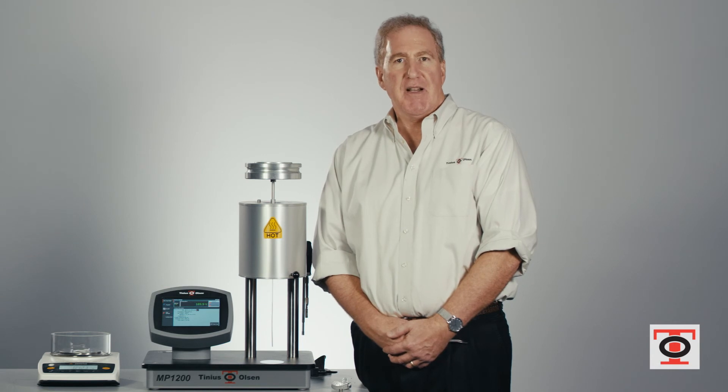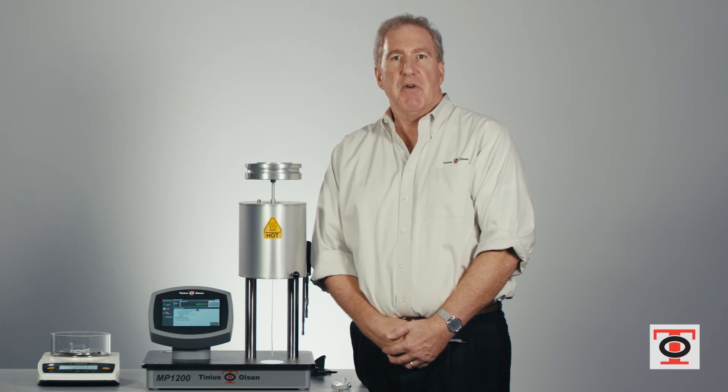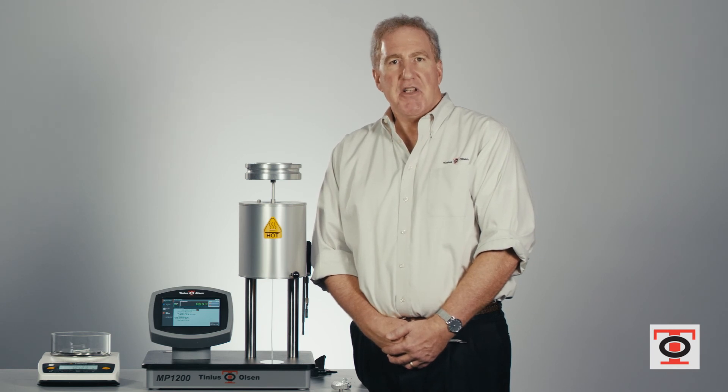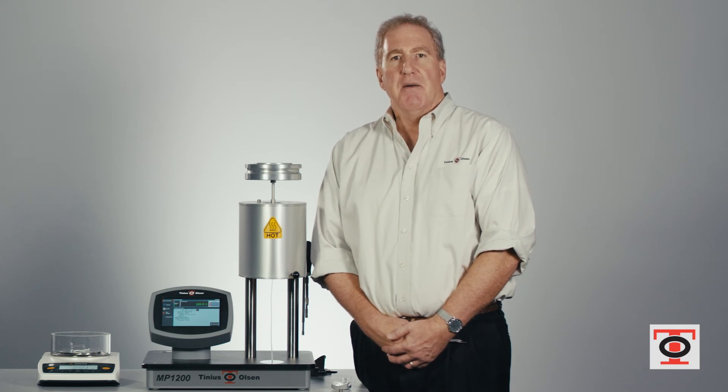The machine will store the last 25 tests that you ran. The other option you have is to print it — we supply a printer that works with the MP1200 system. We also provide each MP1200 with a PDF writer installed on the machine so you can print out your report to a USB key and take it to any other computer and print a hard copy out.